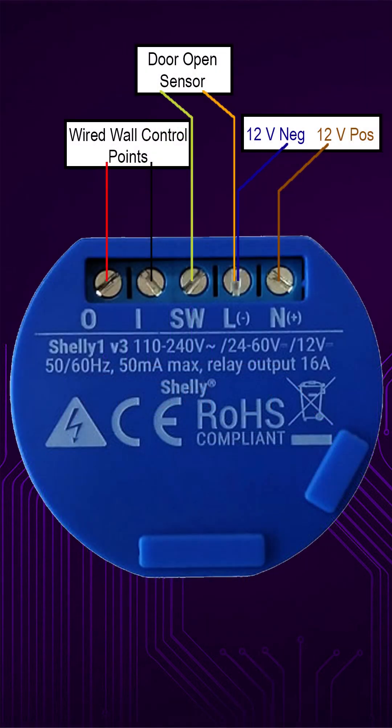Here is a super basic wiring diagram of the Shelly One. These are the 12V positive and negative terminals — I wired mine into a 1A 12V power adapter. Next we have the open sensor points; one of these shares the 12V negative terminal, and this will connect to your open/closed sensor on the garage door unit. And finally, the wired wall control points — these connect to the same terminals your wall button uses on the unit.